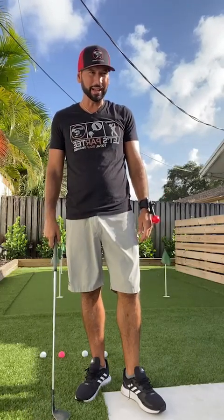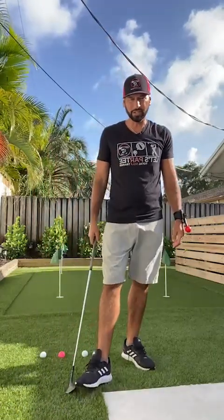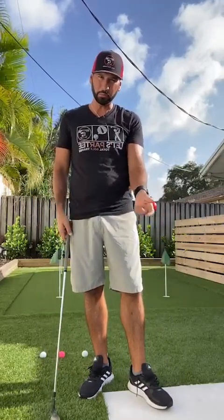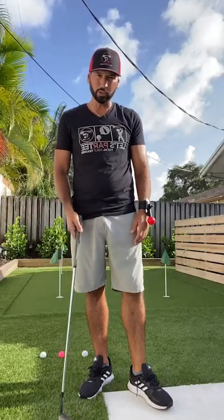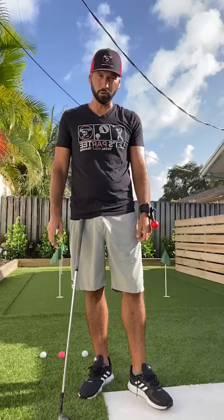Good morning everybody. We're on our second edition of our Total Golf Trainer morning golf talk. Yesterday we talked about putting and I gave you some drills. We used the TGT Arm to really feel that Tiger Woods one-hand only drill, getting some more club face control. Now I got a DM from someone asking about chipping and how we can use the Total Golf Trainer Arm to reinforce good wrist positions with our chipping.